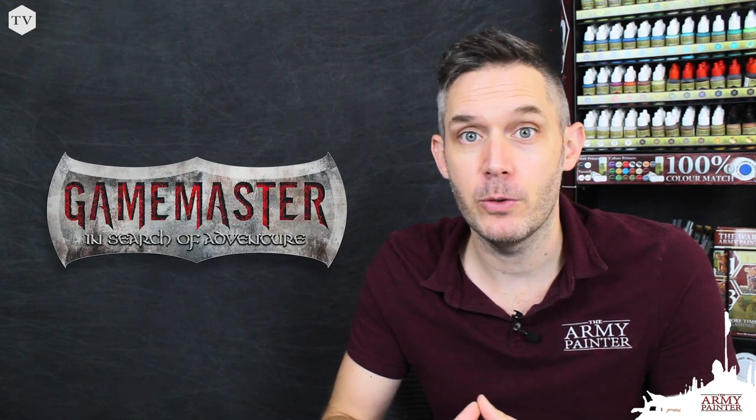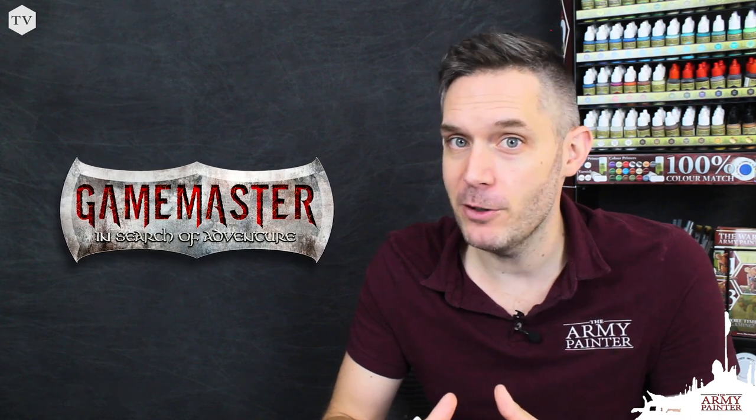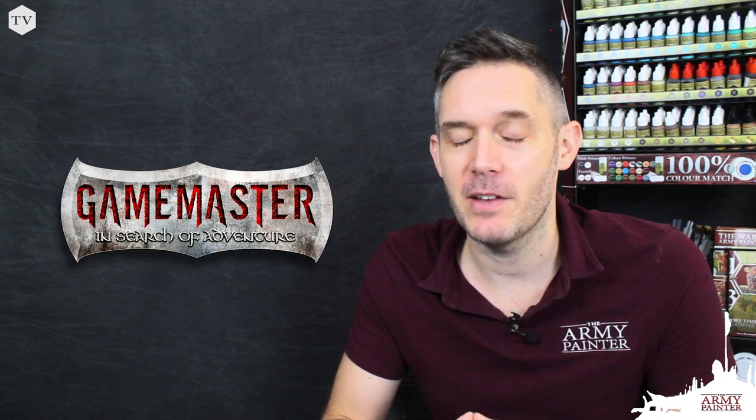Hey everybody, it's Adam back again from the Army Painter with yet another video tutorial. In today's video, we're going to further explore some of the characters that we've developed for a brand new product line that we're calling Game Master.